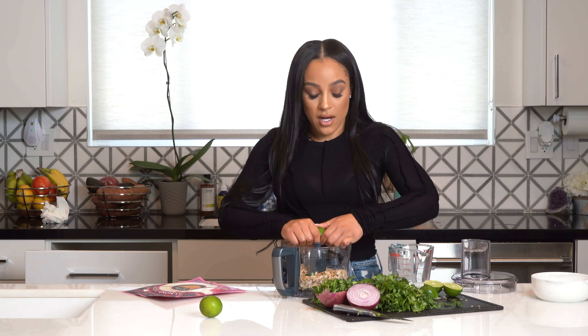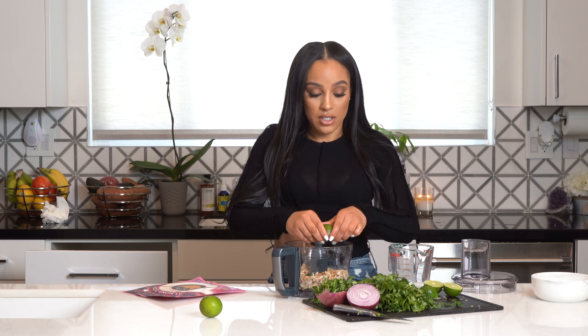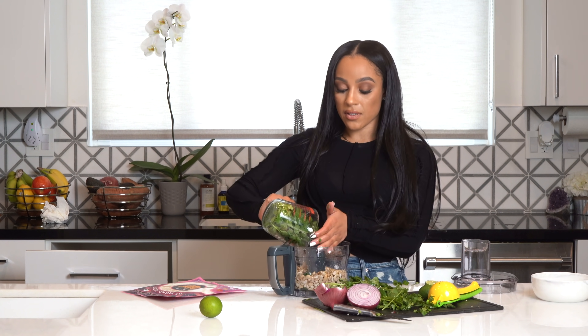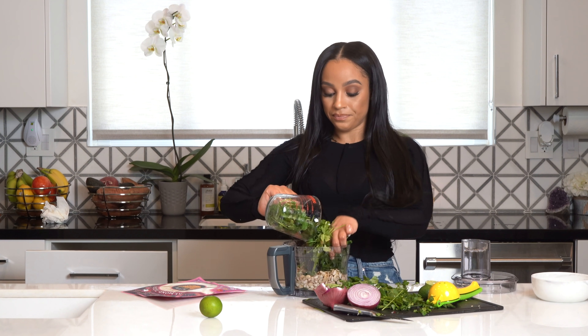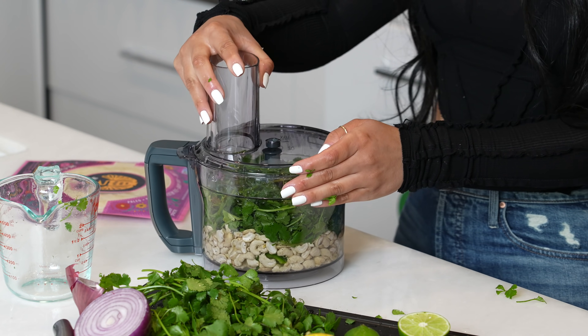Alright, I'm making the sauce for the tacos — it's a cashew cream sauce made with cilantro, cashews, salt, pepper, garlic, jalapeño, lime, and lemon. I'm going to put it all in the food processor and it's going to make a really good sauce to go on top of the tacos. Two cups of cilantro — I love cilantro, so I'm adding a little bit more. Now this is ready to go in the food processor.